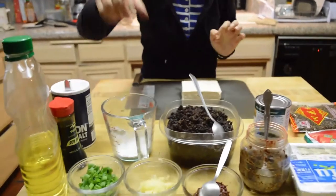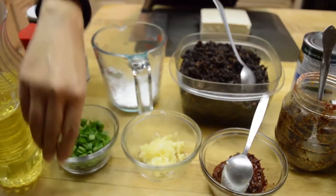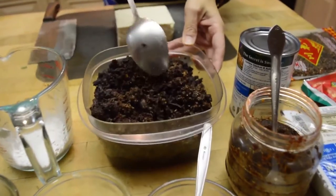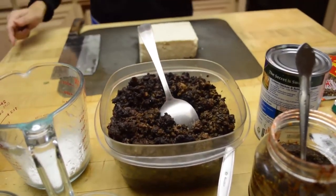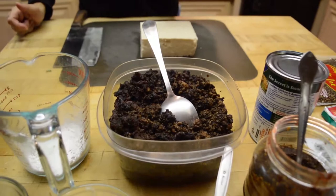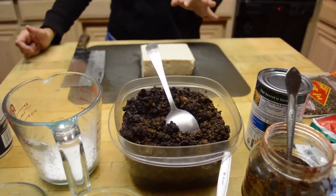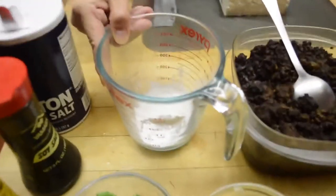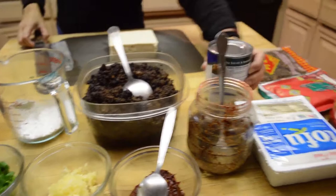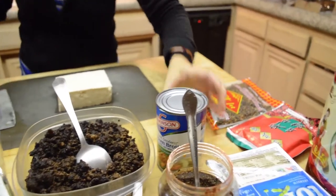Other things you would need: minced garlic — about 5 to 6 cloves — some green onions, and ground pork. I cooked it with soy sauce and sugar. I have another video on how to make this, but you can also use ground beef or ground chicken — any meat is fine. And here I have about 2 teaspoons of cornstarch, and also chicken broth.